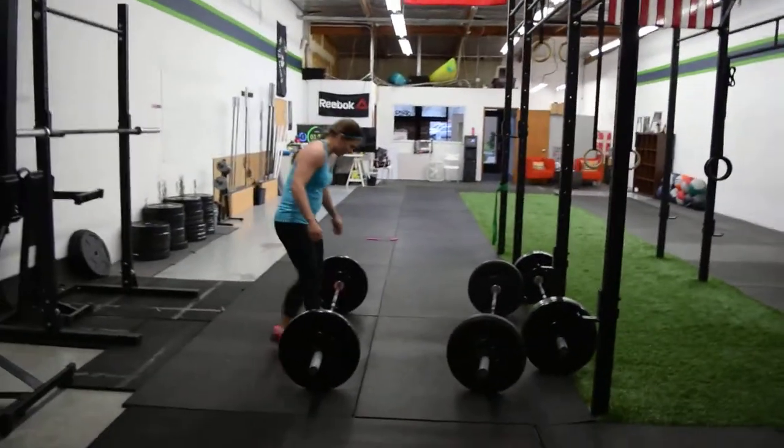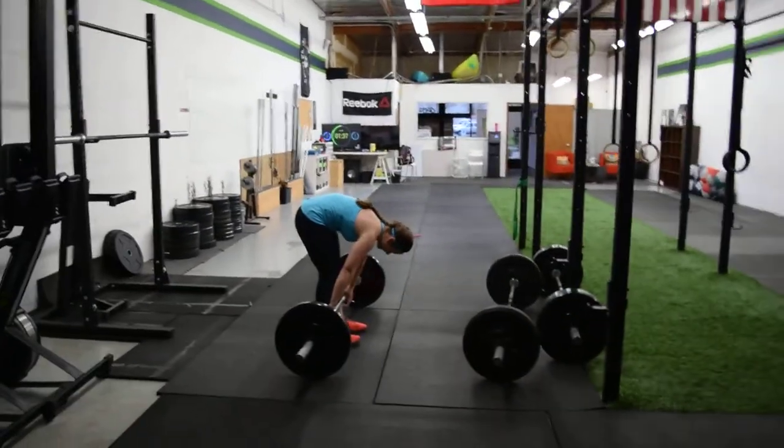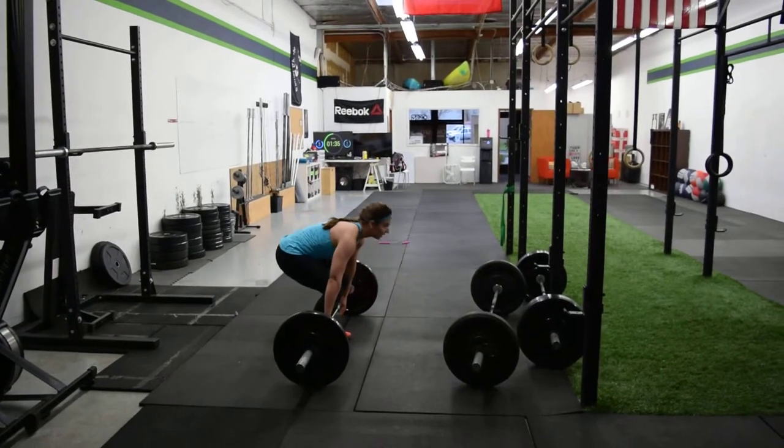There you go. Plenty of time. Knock these out. You got to drive up in those squats.